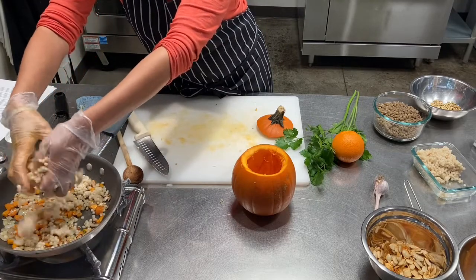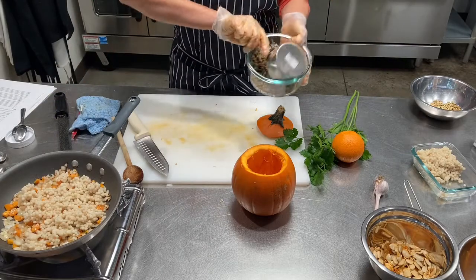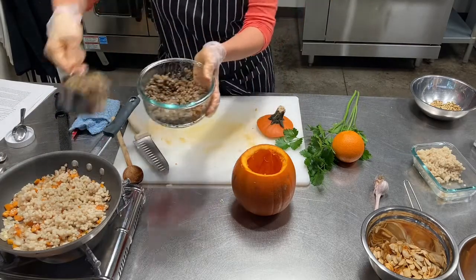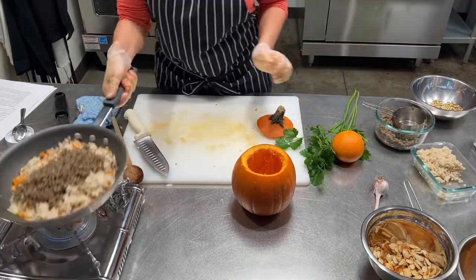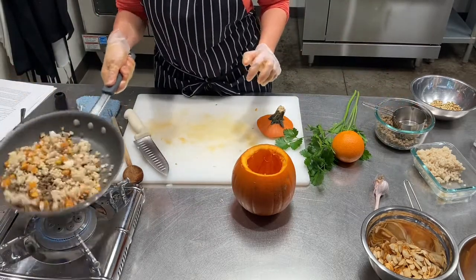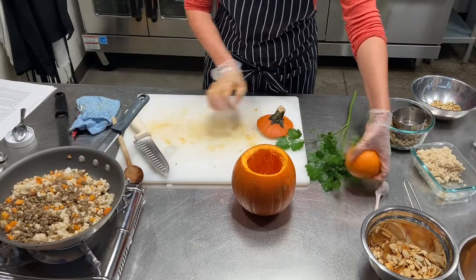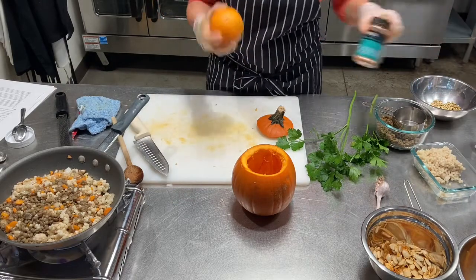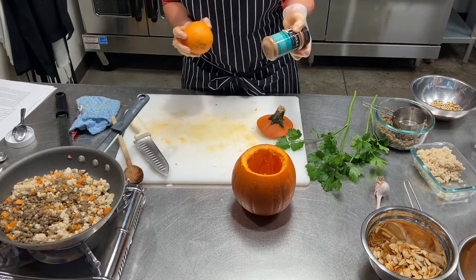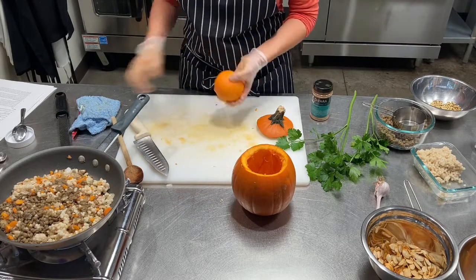Getting close to being done — I'm going to add my garlic in, then add my couscous, add a cup of lentils, and let that all get heated up. For this recipe I'm going to add a little bit of orange zest and a little bit of cinnamon, but you can add whatever kinds of spices and herbs you like.